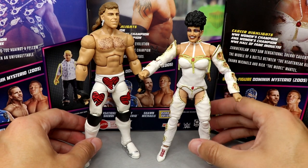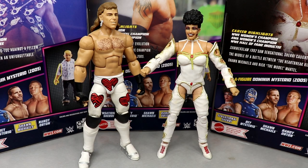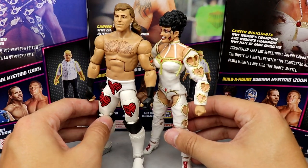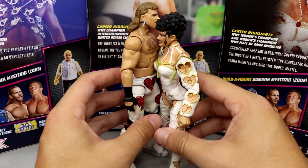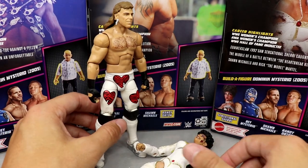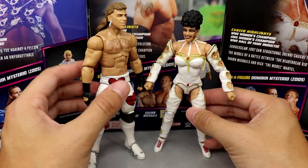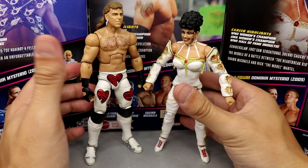For comparisons, I used to have her first Elite but traded it. Here's Shawn Michaels — the ring set exclusive Shawn is more accurate to what he wore at SummerSlam 1992, but this WrestleMania 10 figure still looks good alongside Sherri. They match pretty well and look great up next to each other. I really need to get that ringside exclusive Shawn — I've had it twice but always used it for parts, which I now regret.